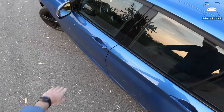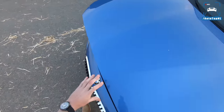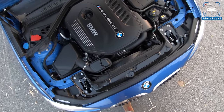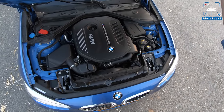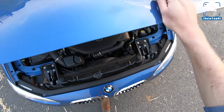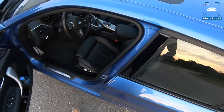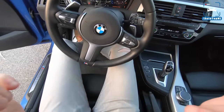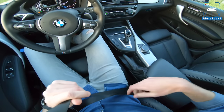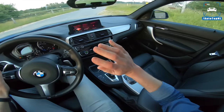And of course it has a different engine. We've got the B58 inline six right here — twin power turbo with 340 horsepower and 500 newton meters. So that's a little bit more powerful than the N55 you find in an M135i. But the power difference isn't the biggest difference with this car.